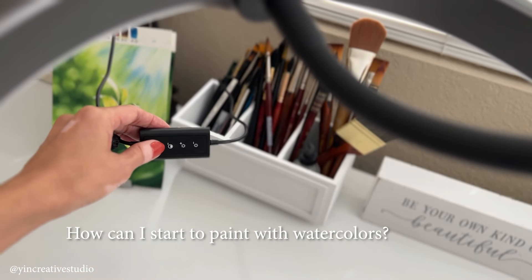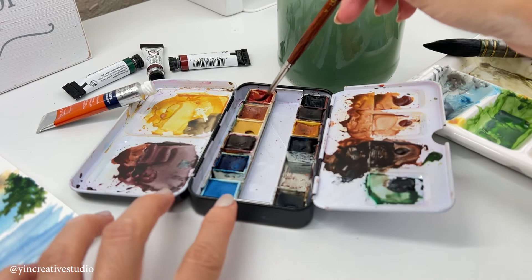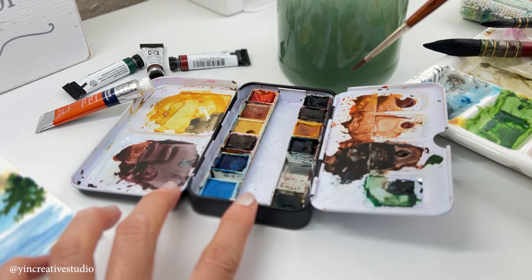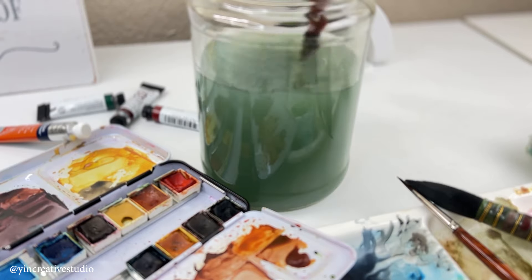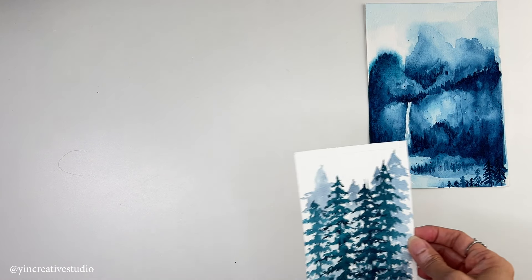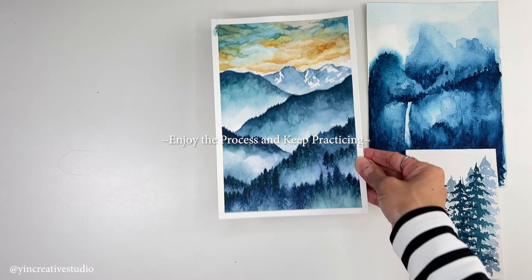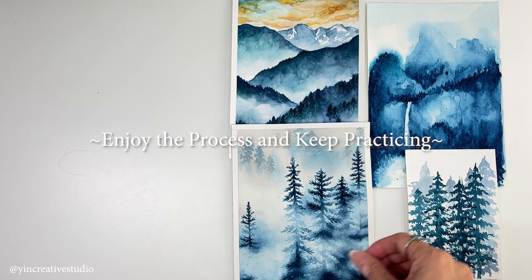How can I start to paint with watercolors? I have been asked this question a lot. It actually took me a while to answer — it's not easy to express in just a few sentences. The shortest answer I can give you is to enjoy the process and keep practicing.